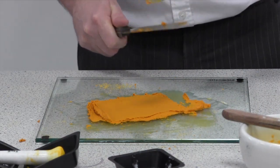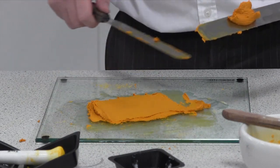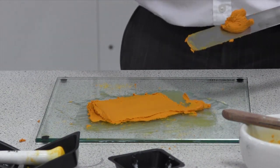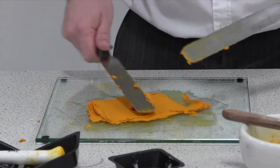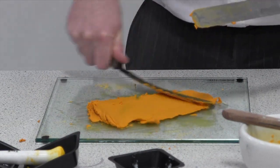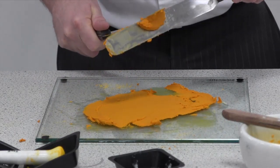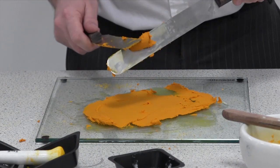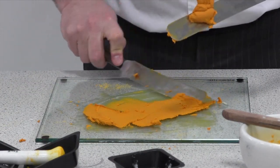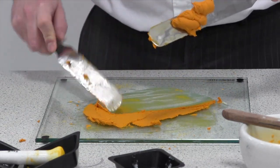Even though it's quite a thick paste, you can still see it's smooth and consistent. Paste, creams, ointments — anything that you're going to apply to skin, you need to make sure it's smooth and consistent. It's the same process as before: once you're happy with it, get it into a position where you can put it into a jar of an appropriate size.